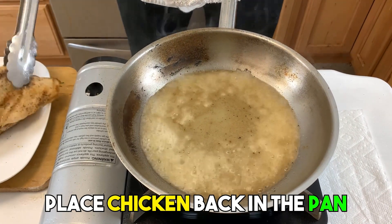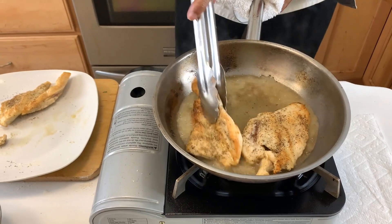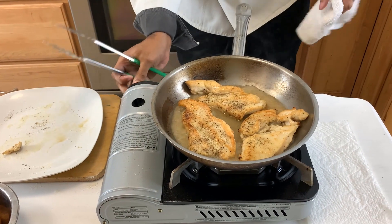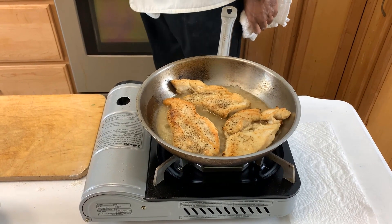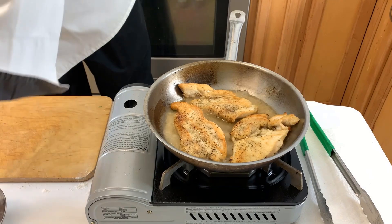Now we're going to go ahead and place our chicken back in the pan, and I'm going to turn the heat down just a little bit.